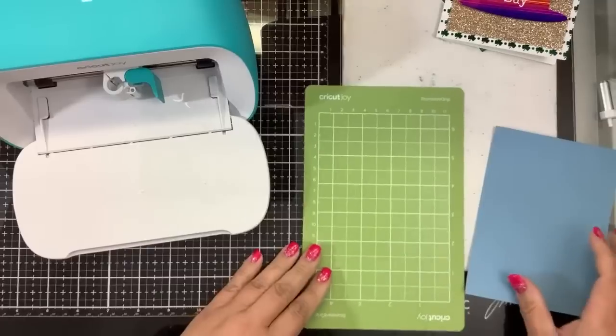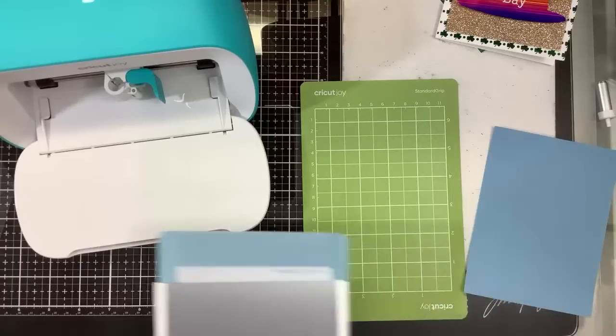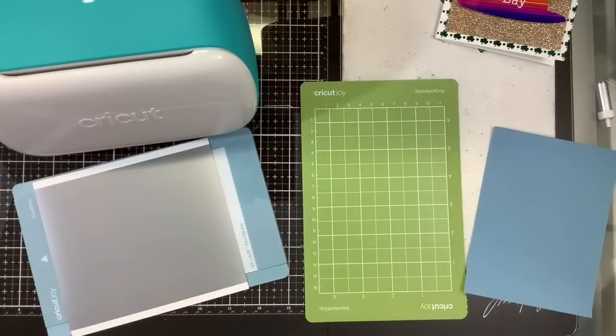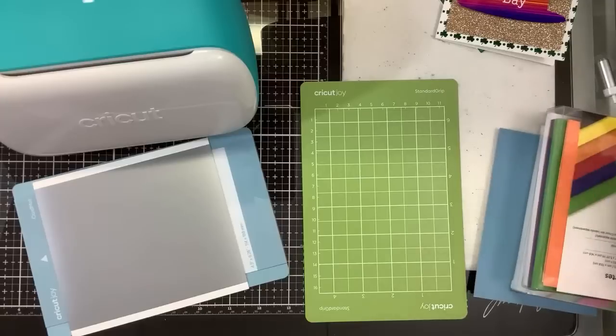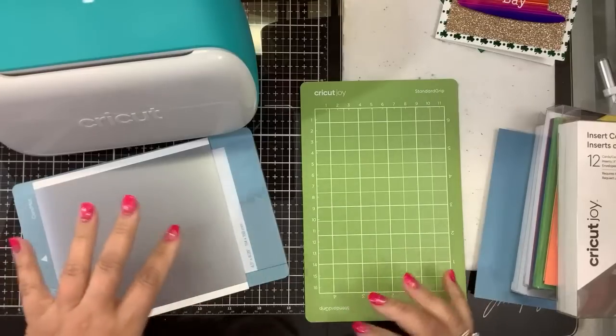Yes, I did buy it from HSN. I'm not going to do an unboxing — if you want to see an unboxing video, there are a billion of them on YouTube. So what I do want to show you: I ordered the Cricut Joy vinyl and everything kit, but when I saw that shipping was $5 per item, I didn't complete my order.